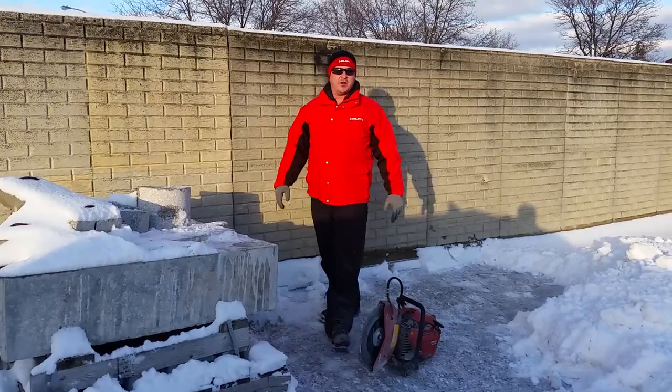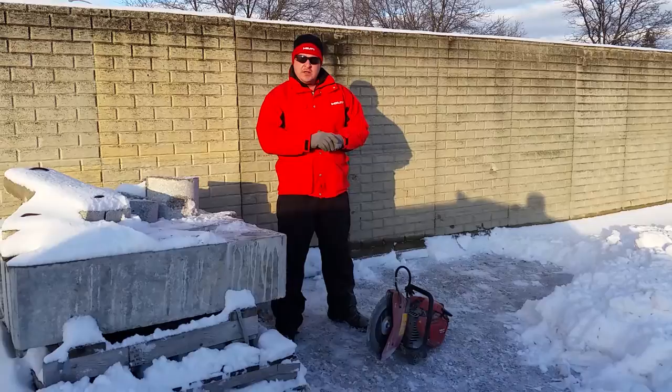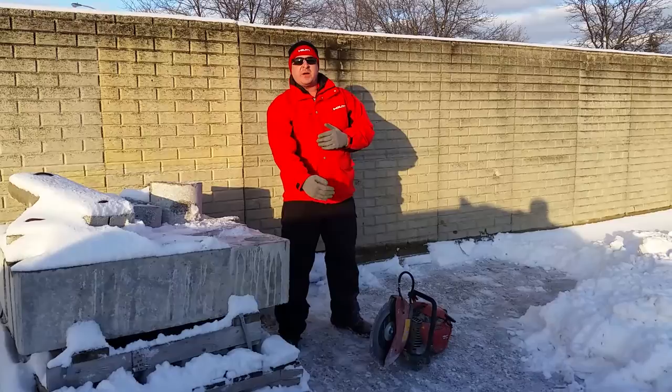Hello, how you doing? It's Aaron Swalski, Civil Account Manager up in the Metro Detroit area. Today we're going to do a demonstration with our DSH 700. We're going to compare a competitor's blade and our super premium equitus blade.